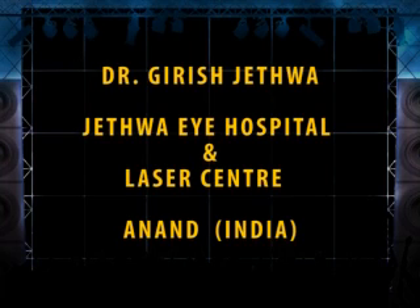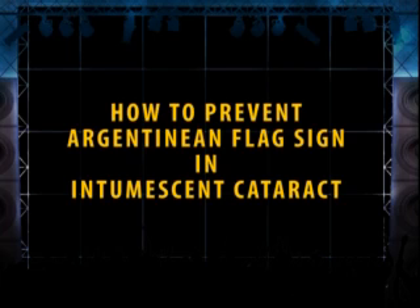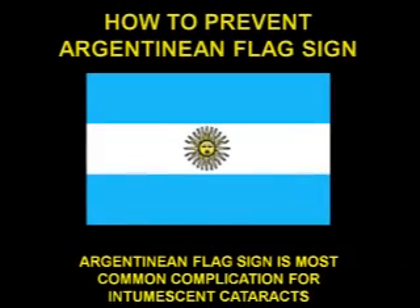Hi, I am Dr. Jethwa from Anand, India. This small clipping shows how to prevent Argentinian Flag Sign and Intumescent White Cataract.